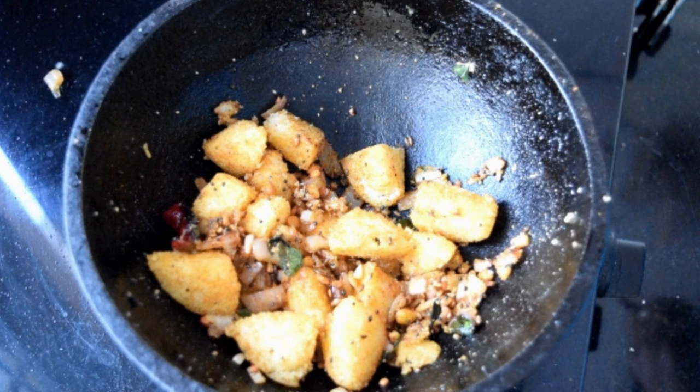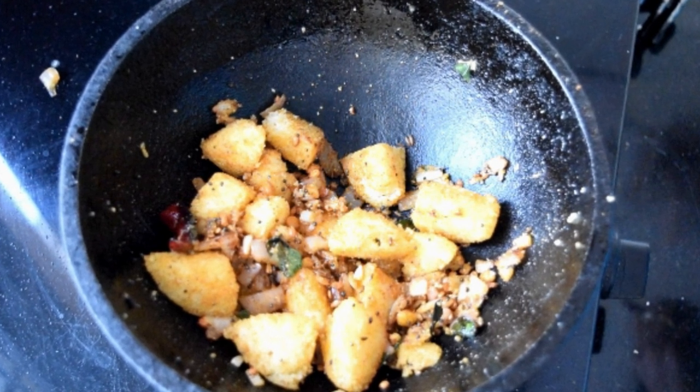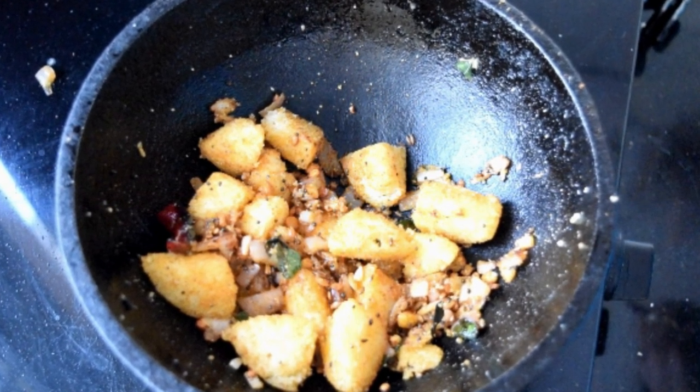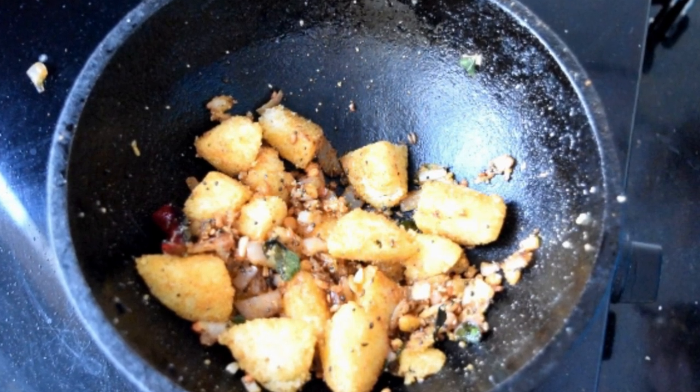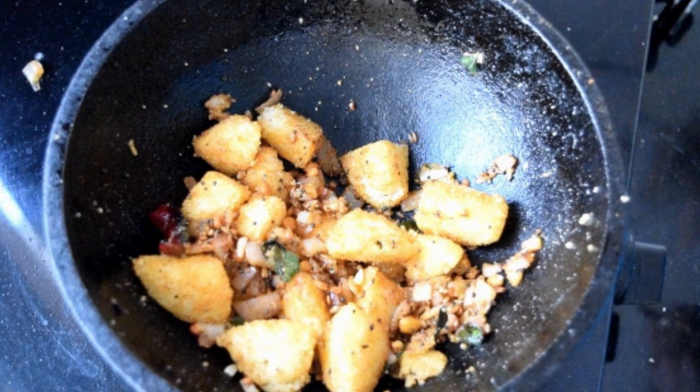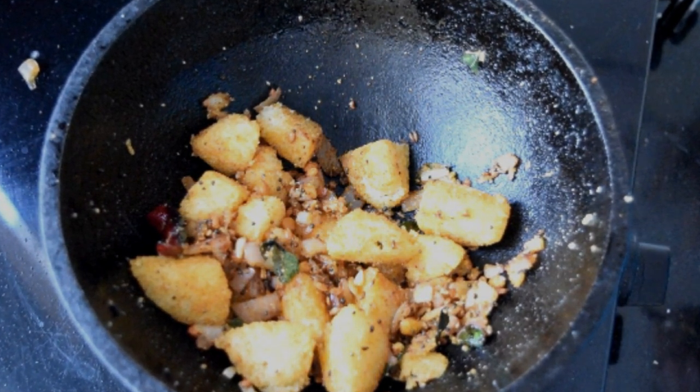This is fried idli. So let's check the recipe today. Welcome back to my channel, I'm Indiruji.